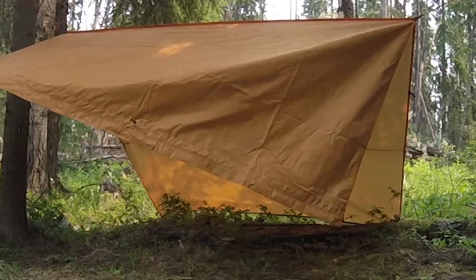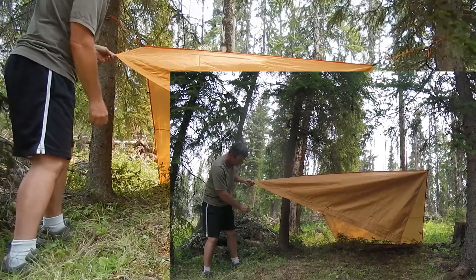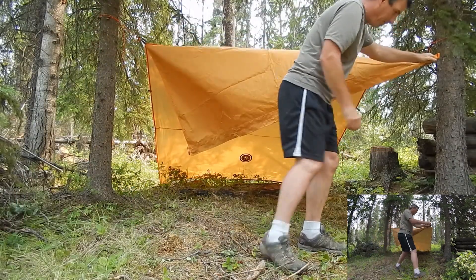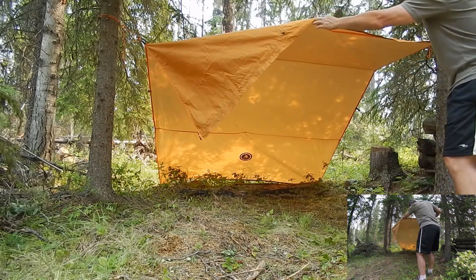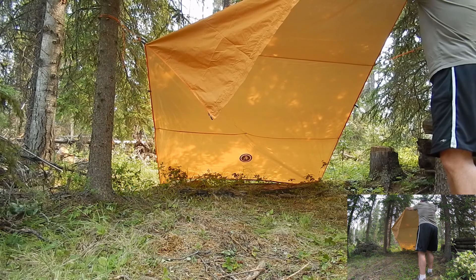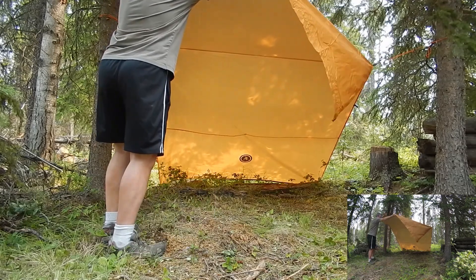What you can do now is tie these points out and they'll give you even more room. If you had a hiking pole you could stick it right in here and pull that out — you could do that with both of those and that will give you a lot of room underneath. You can see that when this thing is opened right up and unzipped, it's actually a very large tent or tarp — tent slash tarp. There you have it.